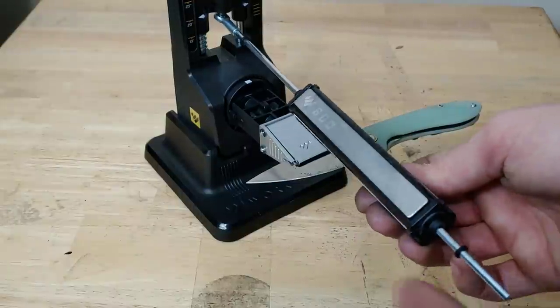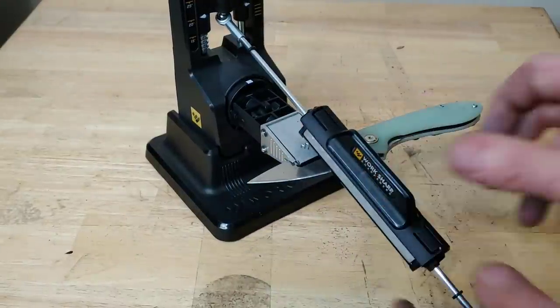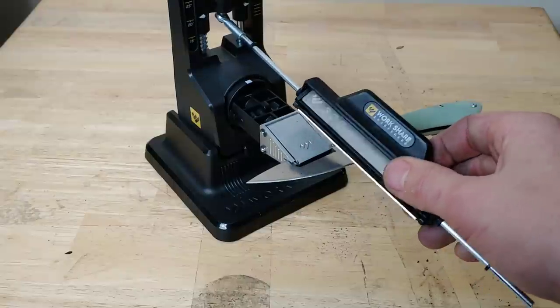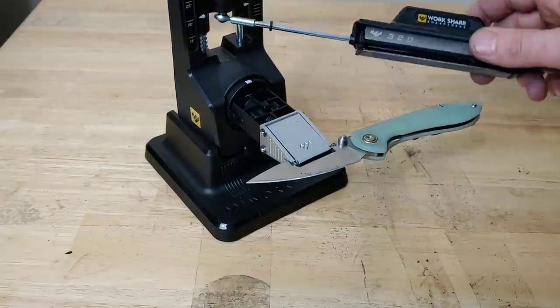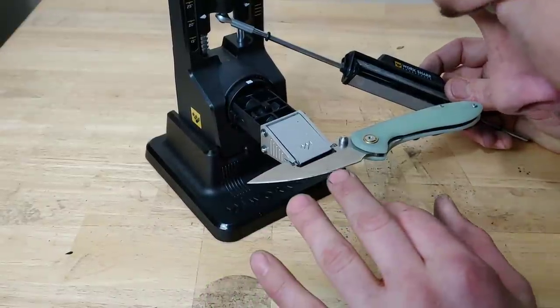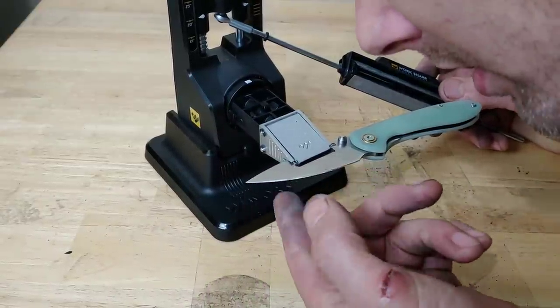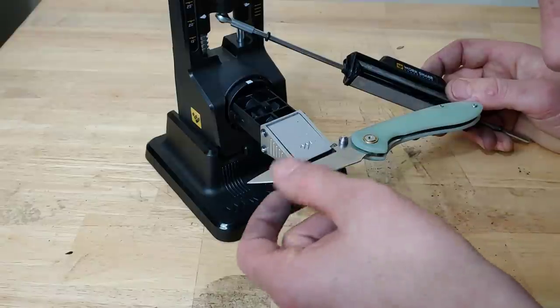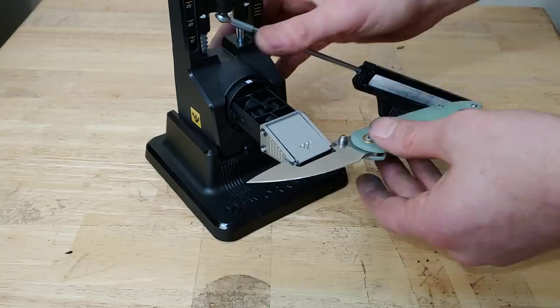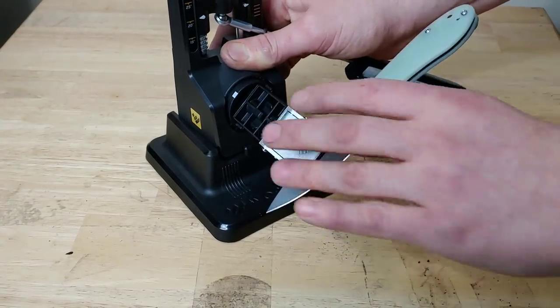You also want to make sure the stone is nice and flat on the edge when you're using it. Make sure you're not teetering and getting the corner of the stone. Pretty decent — okay, let's check the burr. Very nice, let's get the other side.